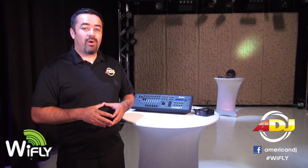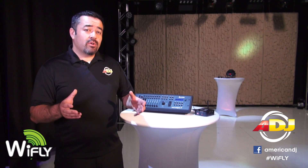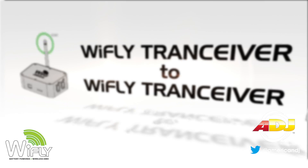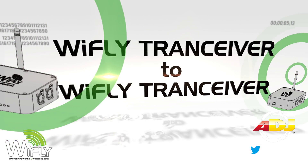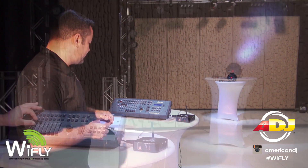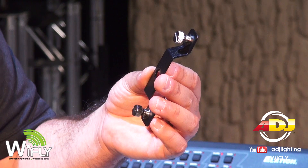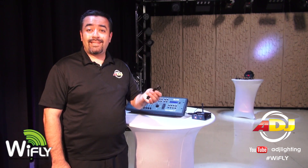Now let me show you some common Y-Fly configurations that will help you get the most out of your investment. Of course, you'll discover many more once you use your transceiver at your shows. Here I'm using a straight Y-Fly to Y-Fly transceiver configuration. The Y-Fly transceiver also comes with a hanging bracket, which allows you to attach your transceiver to a truss or a light stand.